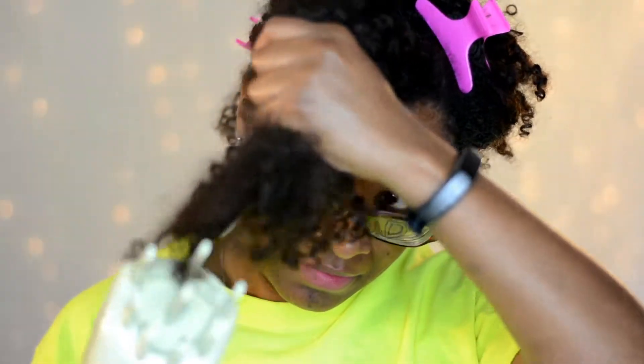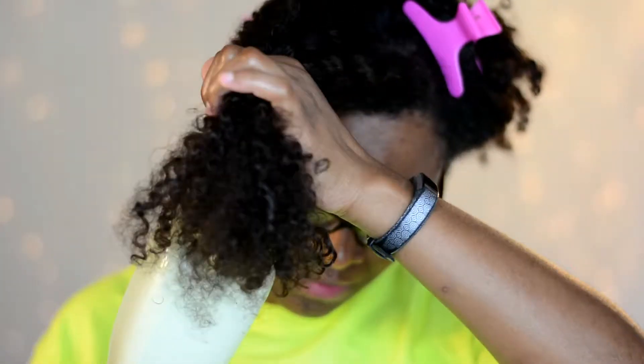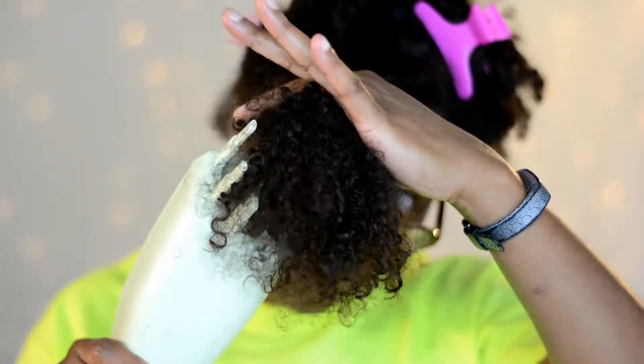This handheld steamer is a great way to rejuvenate your curls, hydrate, and moisturize, and also stretch your hair out. It doesn't leave it soaking wet or anything like that — it's just a nice warm mist to get that moisture back in there.